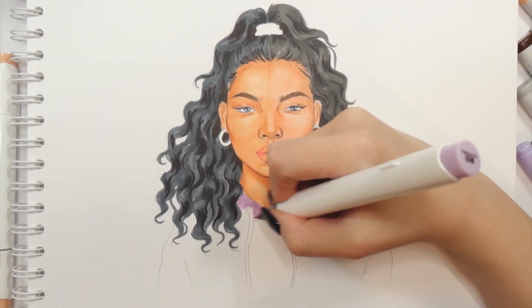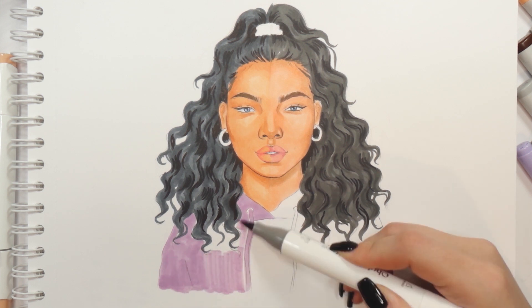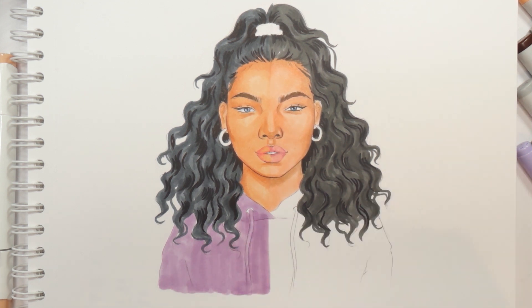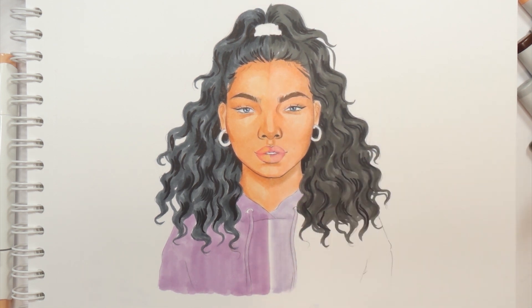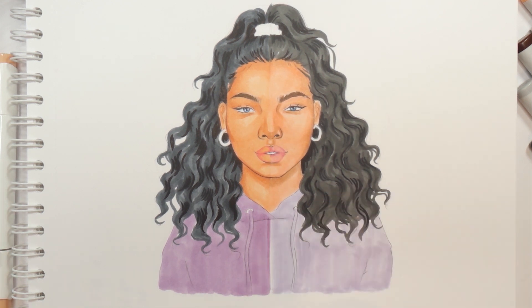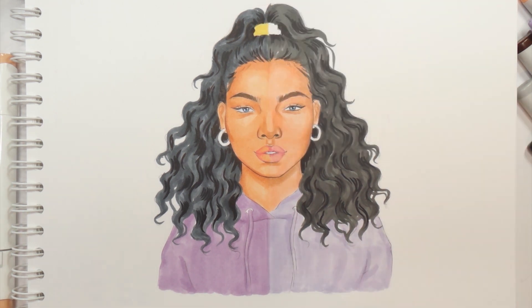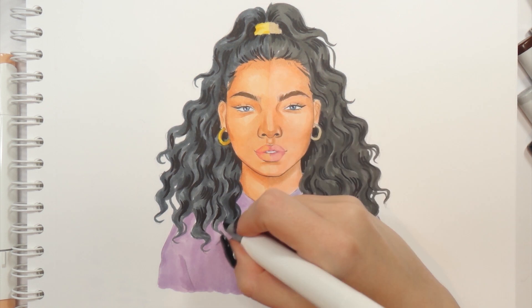Moving on to her hoodie — I picked a very pretty purple shade from the Ohuhu markers and I'm just going to color in the whole hoodie with it. For the Copic side unfortunately I didn't find a perfect color match, so that would be the only part of the drawing that stands out this much. Anyway I'm adding shading to the hoodie on both sides and here also I can't really tell the difference — both sides look just as good. Let me just refine the drawing a little bit and add some outline and I'll be right back.